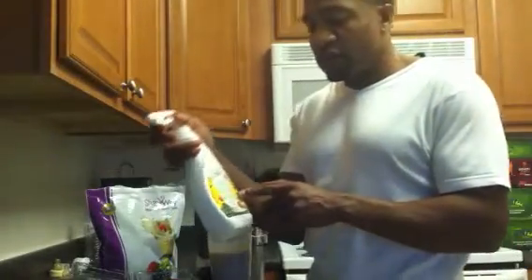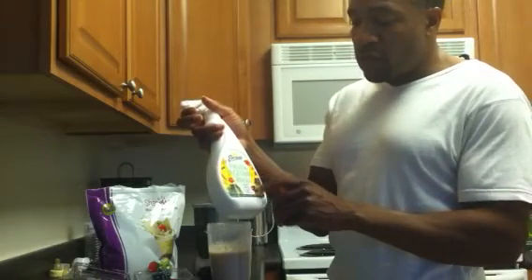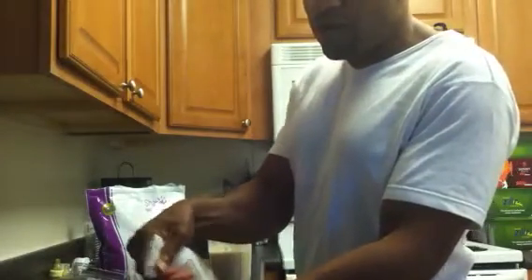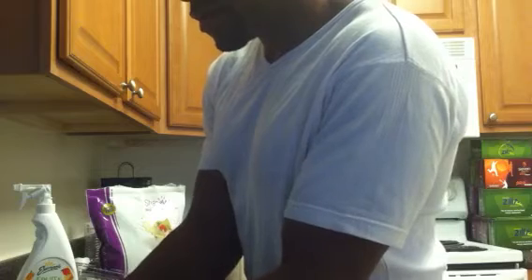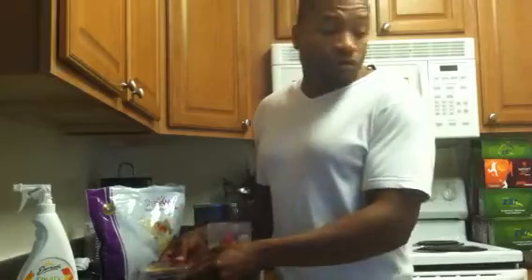I'm also going to spray them off with some fruit and vegetable wash, which helps to remove the waxes, pesticides, and chemicals. Even if it's organic, I still spray it off and then run hot water on it before I put it in my smoothies. I just drop them right in like this. And I'm also going to put in some raw cinnamon.